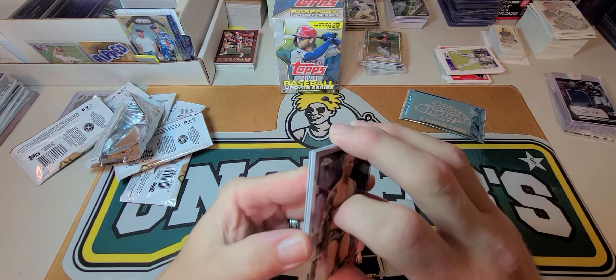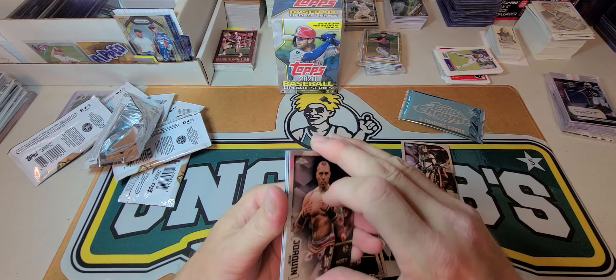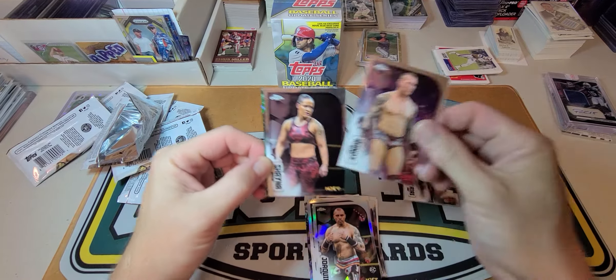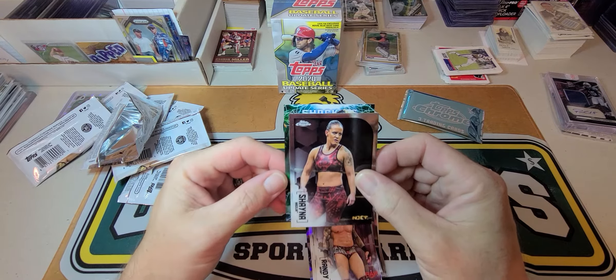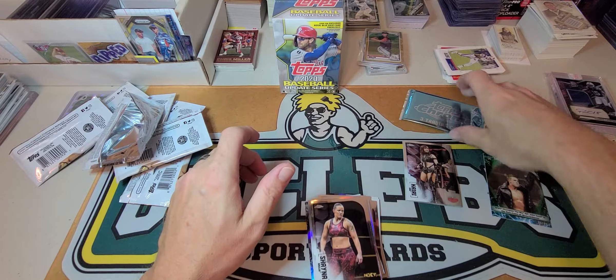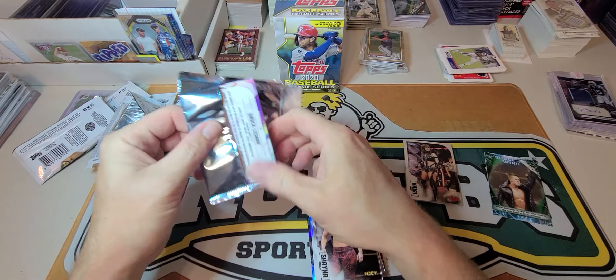Oh, something thick in here too — we got a wild Randy Orton. That chick again. We got a Shocking the Miz green, 59 out of 99 — that's one numbered card there. Let's open up this x-fractor pack.